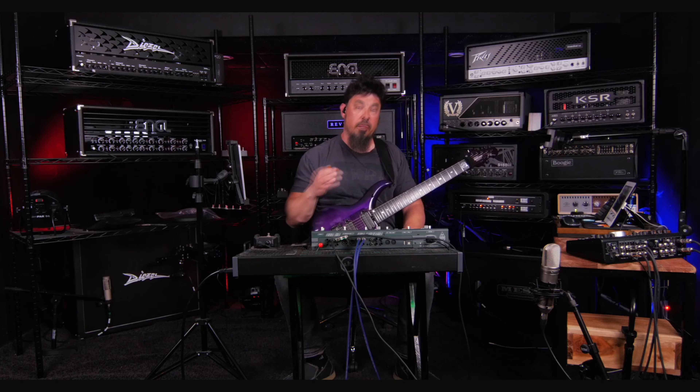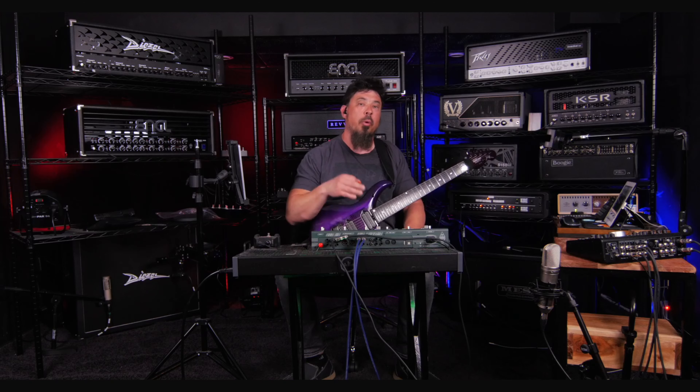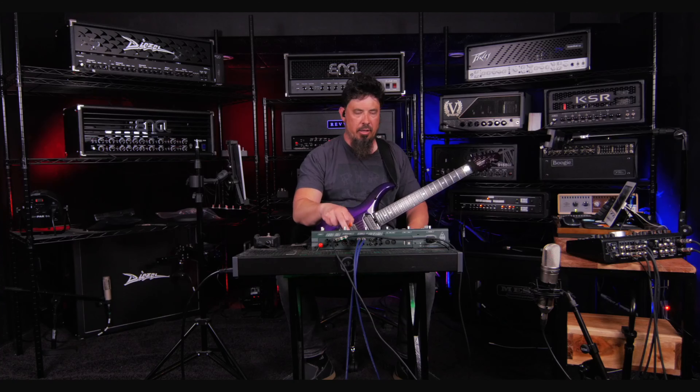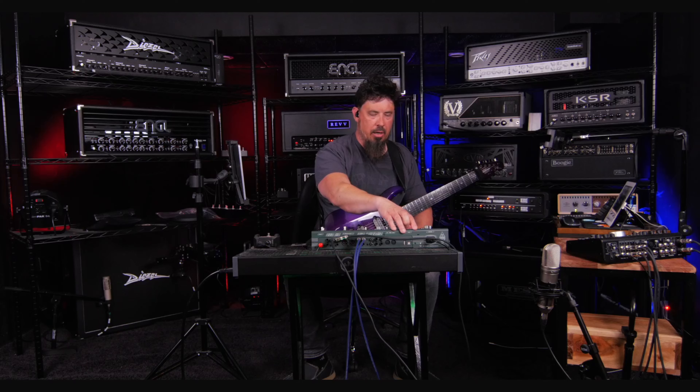Okay, that sounds freaking horrendous. So what I can do is turn the definition up if I want to, but that's not really ideal. I want the definition to already be at a good number — at least between six and eight on a profile — so that I don't have to artificially add in definition. So let's go ahead and demonstrate dialing in definition right now.